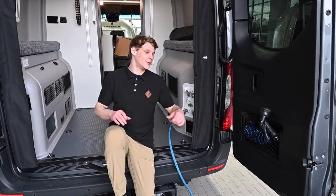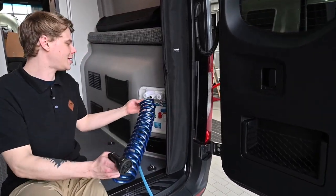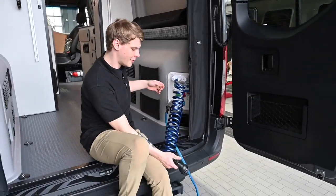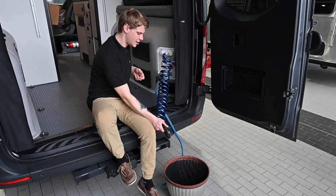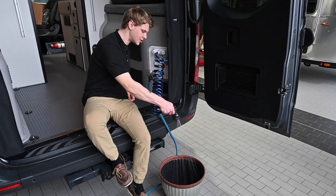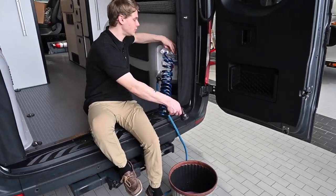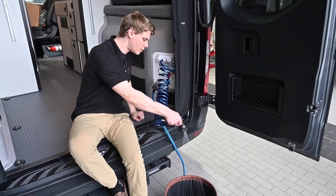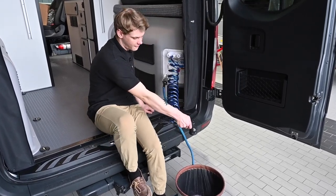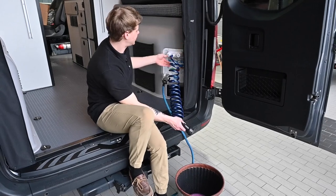The last place inside the coach that we need to run antifreeze out of is the outdoor shower port in the rear. Using a quick connect to hook up the garden hose, we open the hot side and run the antifreeze out until it turns clear, then switch over to the cold side and do the same. Once we have fresh clean water through the hose, we can shut off the port and disconnect the hose.